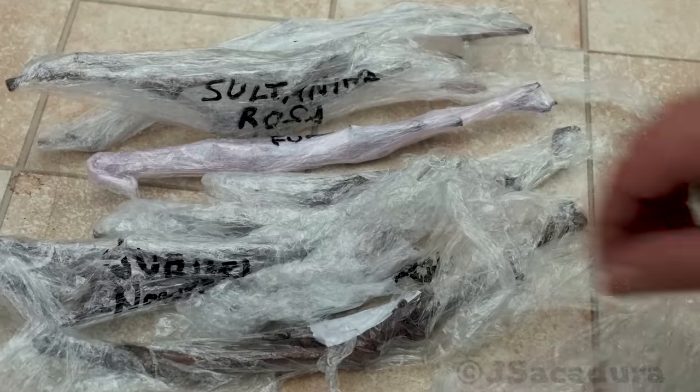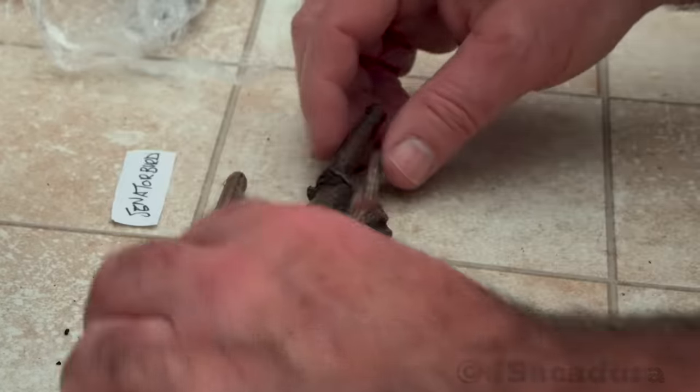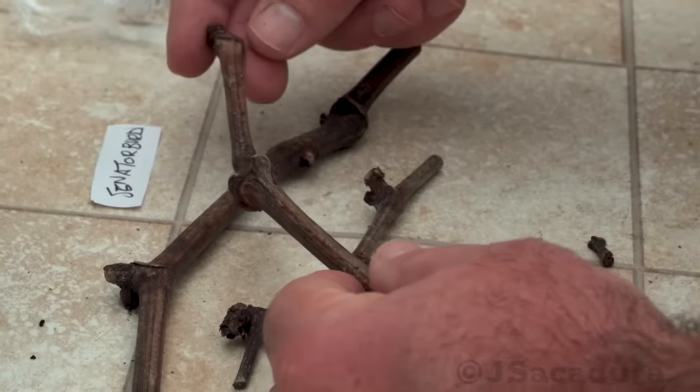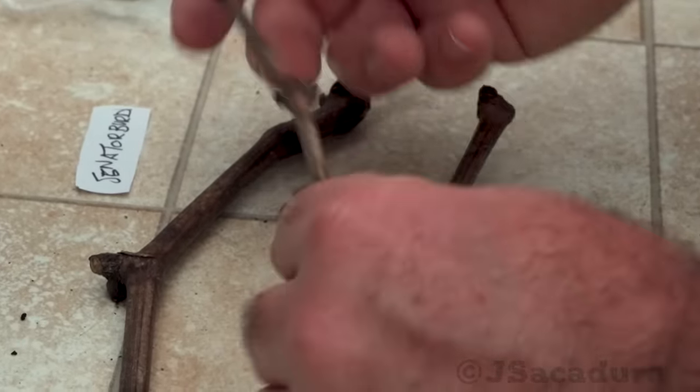I will be grafting new varieties that are very resistant to fungal diseases, so I have to make the most of the limited grafting material I received. Since the available grafting material is far from ideal, choosing the best grafting technique in each case is crucial to graft success.